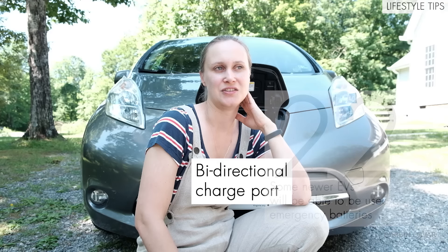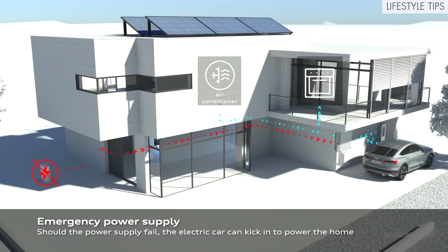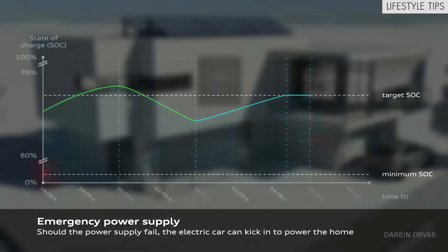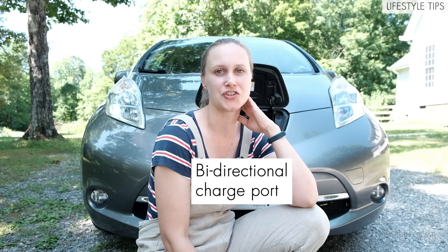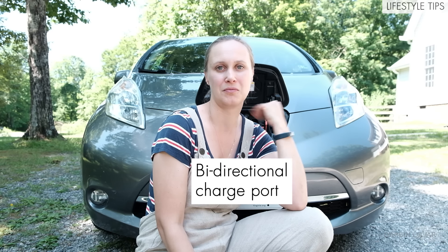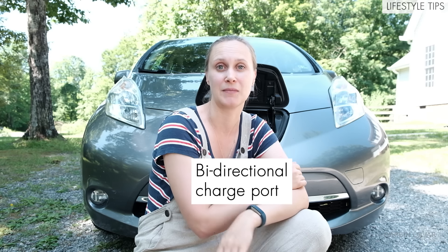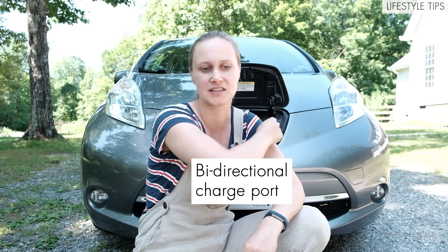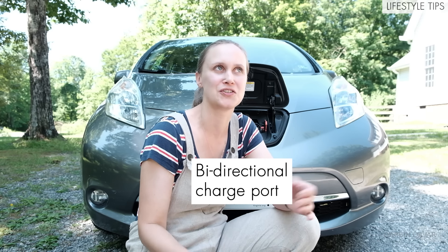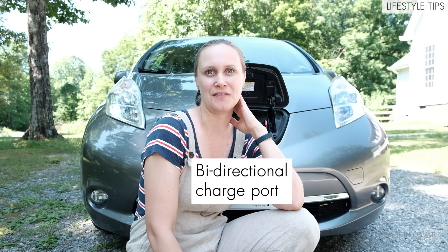Newer EVs may come in handy during an emergency like a power outage, because for some models you can buy a bidirectional charge port, which enables you to power things through your car. So if the power goes out and you have a big battery in your car in the garage, you could run an extension cord and power your fridge or something like that. That's a neat feature.